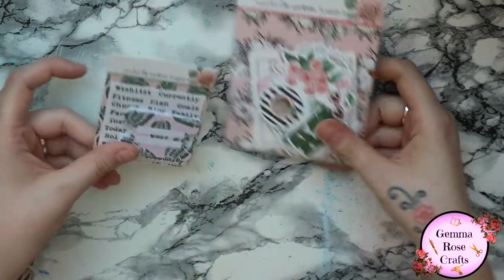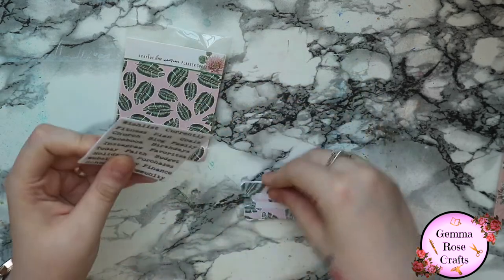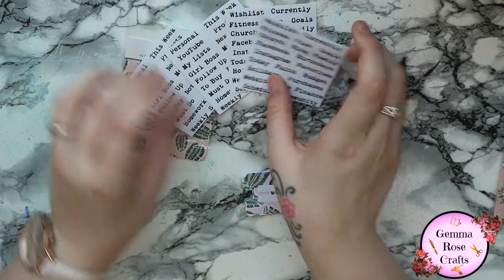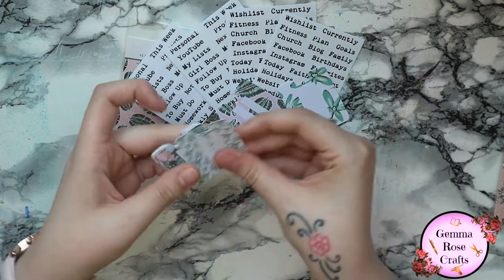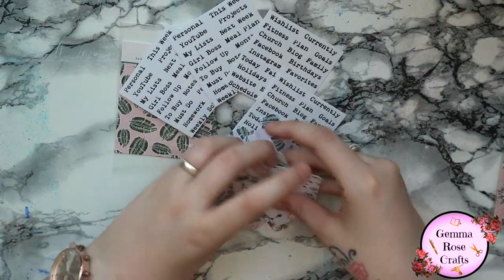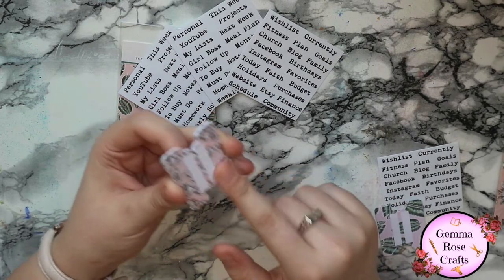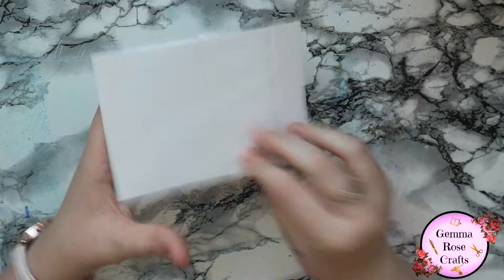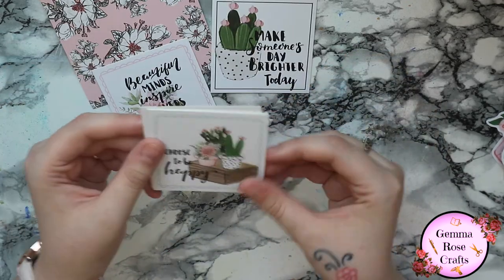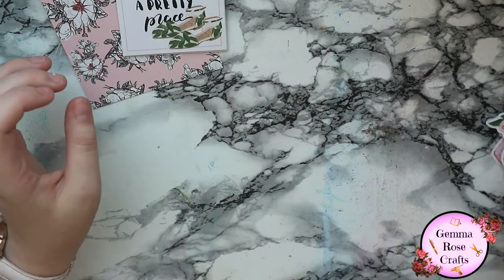Then we have the tabs and the ephemera. I'll show you the tabs first - there's a little backing card and these are the words. We have two sheets of those and two sheets of those - I really like the font. Then quickly going through the tags, there are some beautiful tags. I'm probably going to be using these to set up my TN. And then we have the ephemera, starting with some journaling cards - make someone's day brighter today, beautiful minds inspire others, choose to be happy, one of a kind, make the world a prettier place.